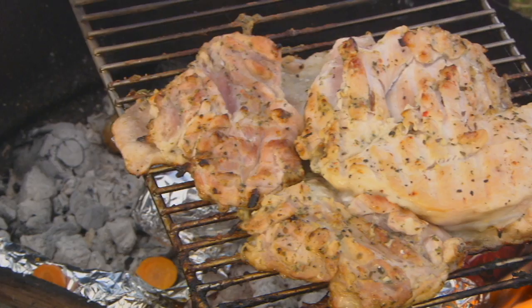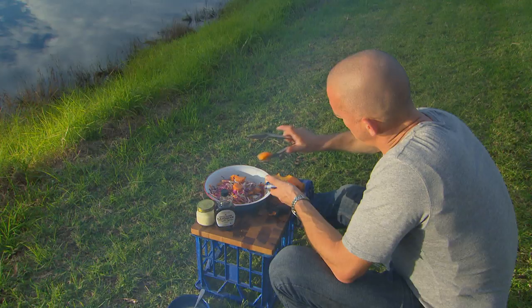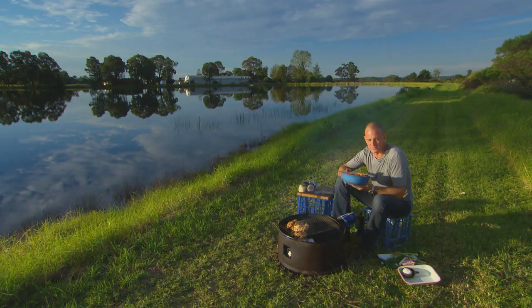Now, how's my chicken going? Just about there, as is the sweet potato. I'm going to break this up into pieces and pop that through the salad. If you ask me, this is a perfect salad for a picnic, a barbie, or maybe just dinner at your place.